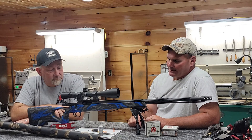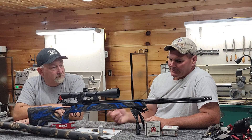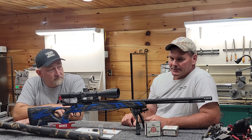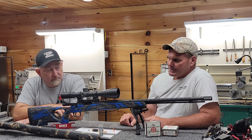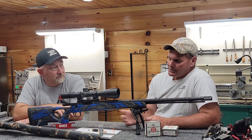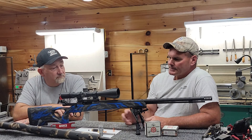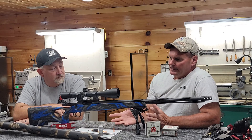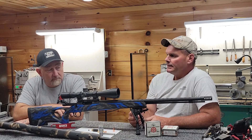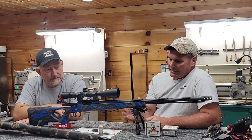A 375 H&H Magnum is the legal minimum cartridge that a lot of outfitters let you use in Africa to hunt the big five. A 375 H&H with a 300 grain bullet from a 24-inch safari rifle barrel is shooting about 2,760–2,780 feet per second. These smokeless high-performance muzzleloaders are often dwarfing the energy of a .338 Lapua and a 375 H&H Magnum, and in some cases they'll dwarf a .416 Barrett. They can be very devastating.